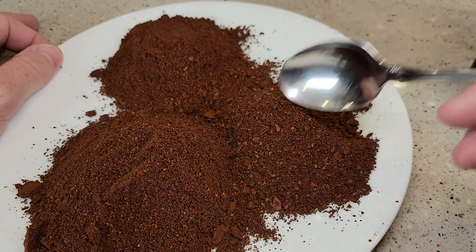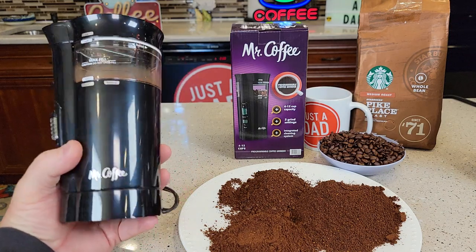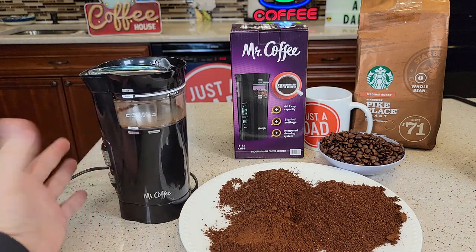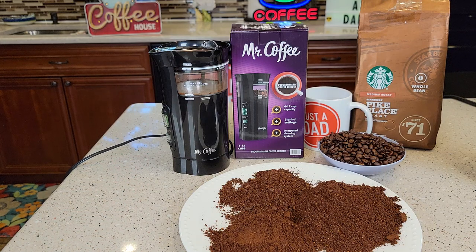This is a really nice coffee grinder. I like that it's small, compact, easy to use, easy to clean up, and it just works very well. I'm very happy with that purchase. Thanks everybody for watching.